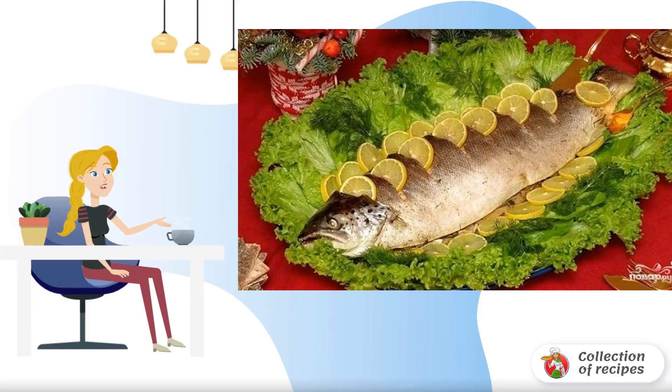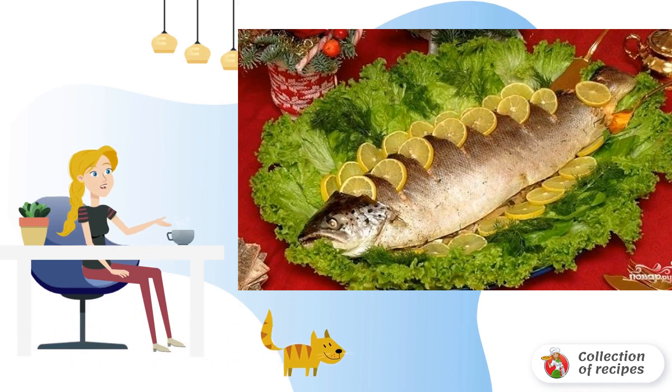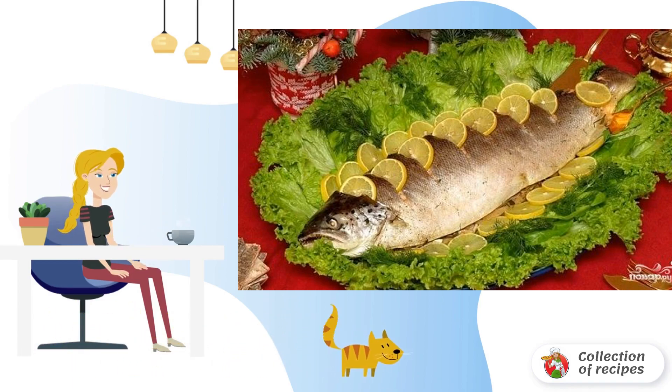A healthy, very tasty dish for the whole family is grilled fish in the oven at home. Juicy and appetizing, it is worthy of your attention and the best festive table.